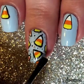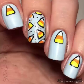Here I'm just putting on a matte top coat. Mine is from Urban Outfitters, but any matte top coat will work.